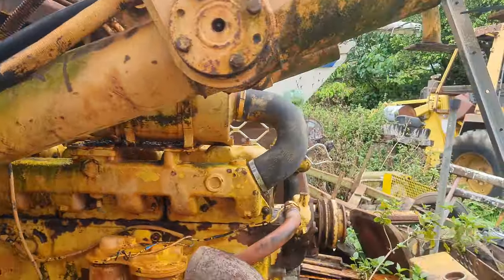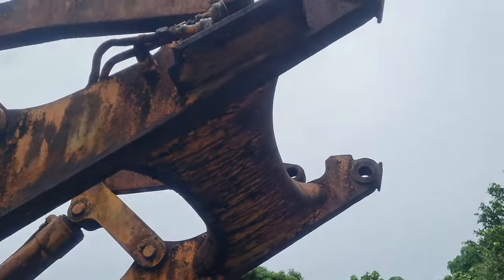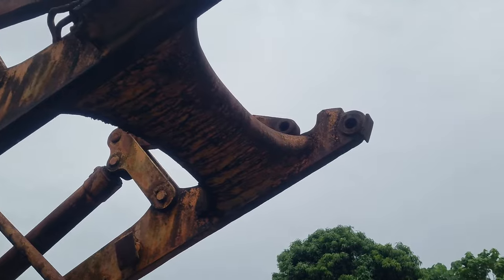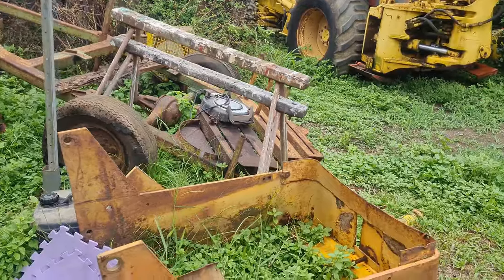My current thinking is I'm just going to strip it down for spare parts. These loader arms have some good quality steel that I'll use to widen the forks on the other machine, and the rest of it is scrap steel I can use elsewhere.